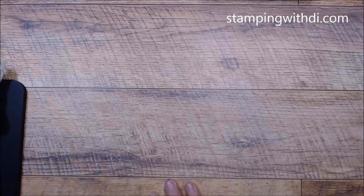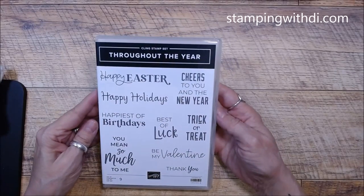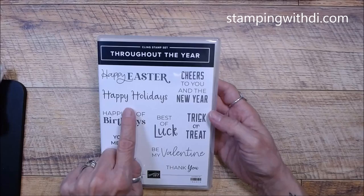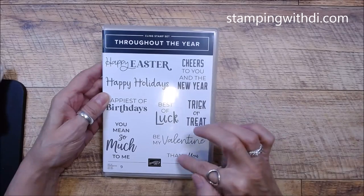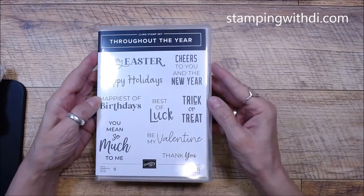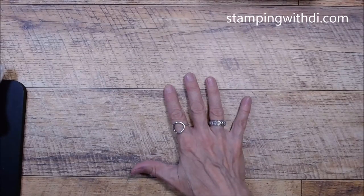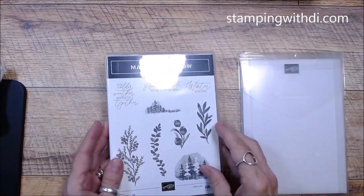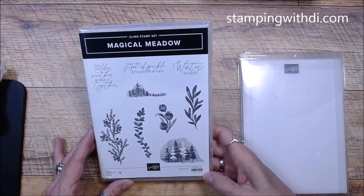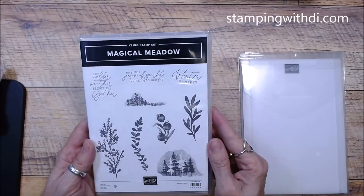We also have Throughout the Year, which has fun sayings with a really cute font — Be My Valentine, Thank You, Trick or Treat, Cheers to You in the New Year, Happy Easter, You Mean So Much to Me. This is a really cute one. I love having lots of greetings stamps because their value is even greater that way.